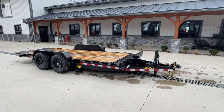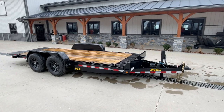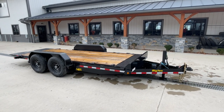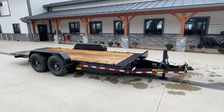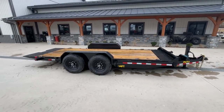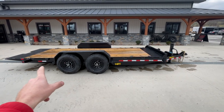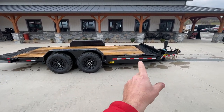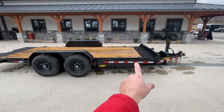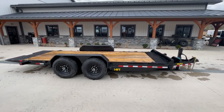Hey guys, Greg at Best Choice Trailers here. Today we're going to take a walk around a Big Tex 14FT. Shown here is a 7 by 18 foot, 14,000 pound. Not to be confused with the sister trailer, the TL — the FT is a full deck tilt, meaning this whole entire setup tilts, whereas the TL would have a tilt from the back, typically 16 foot, with the rest being stationary. So this is an 18 foot full deck tilt.